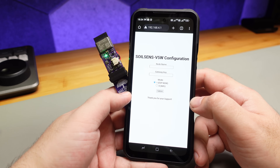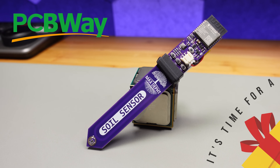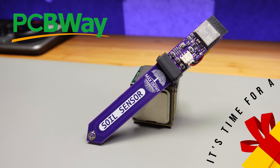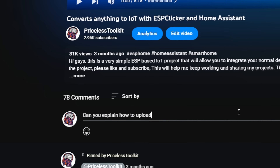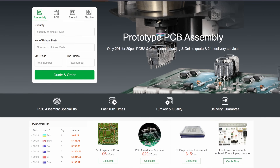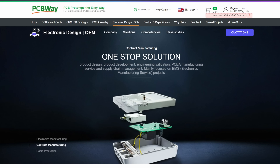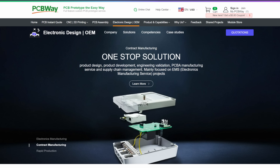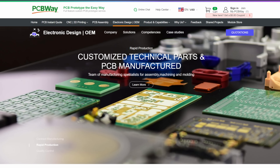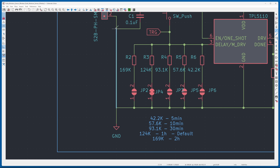This video is sponsored by PCBWay, and two of you will get a soil sensor for free. To enter the giveaway, just subscribe and comment below. PCBWay is a leading manufacturer offering PCB prototyping, assembly, 3D printing, and more. They can even take your ideas and bring your vision to life with fast turnaround times and excellent quality, whether you're a hobbyist or a professional.